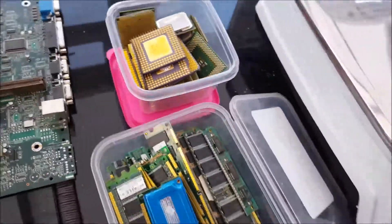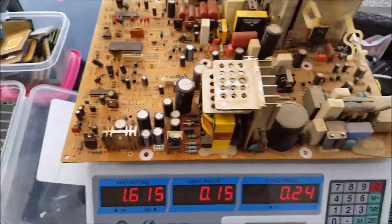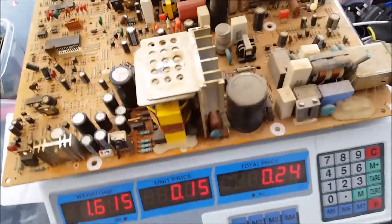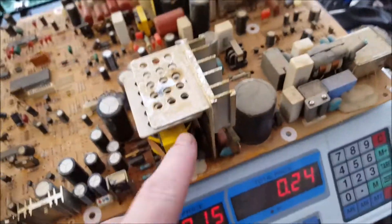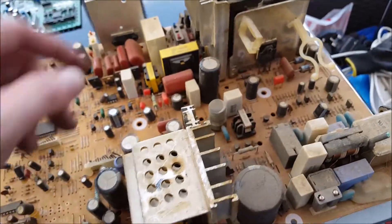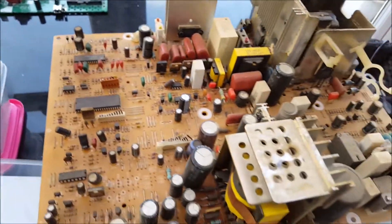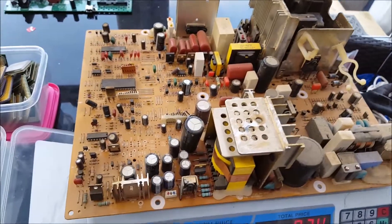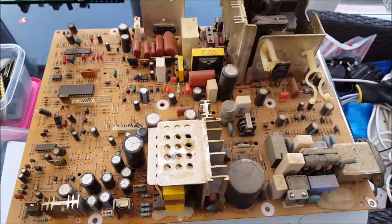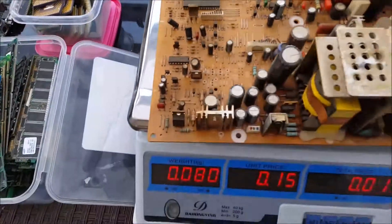This is a low-grade board — I get 15p a kilo for these, so that one's worth 24 pence. You know it's low-grade because it's brown and it's got all low-value stuff on there. I'll whip off the transformers and the crystal oscillators — I collect all those for refining later, which I do once a year. It saves on acid because you're doing a bigger batch, using your acid more economically.